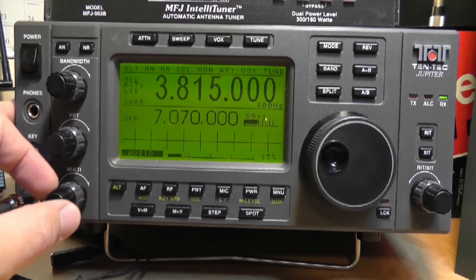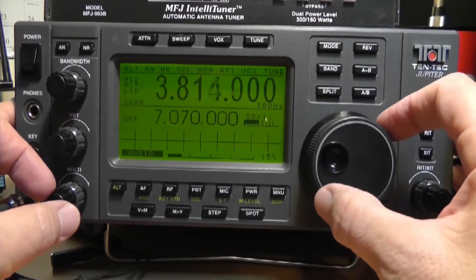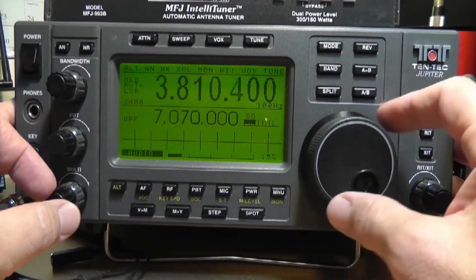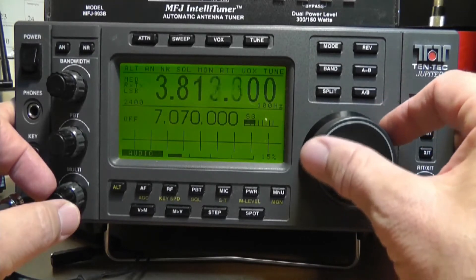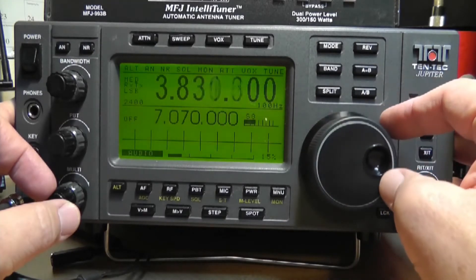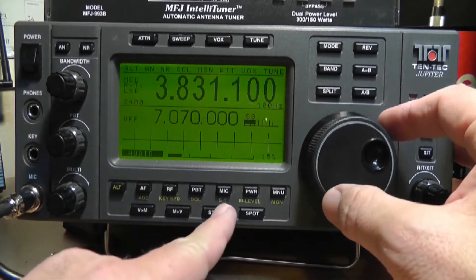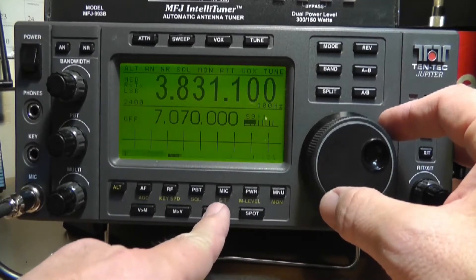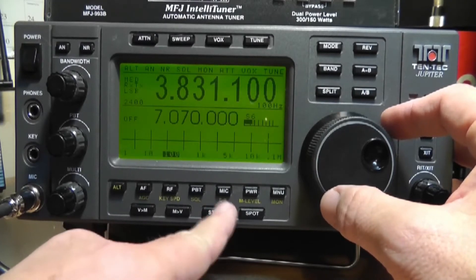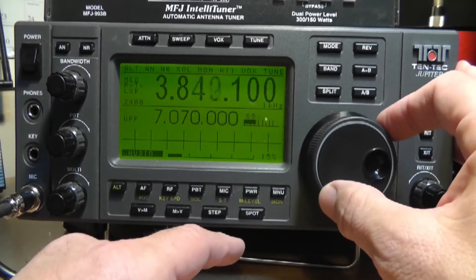We're listening on 80 meters. The next most important knob is the tuning. As we tune it, the numbers just go up — it doesn't look like a radio dial anymore. You can pick particular steps by pushing on the step control down here and picking whether you want to go up or down, controlling how fast the frequency moves.